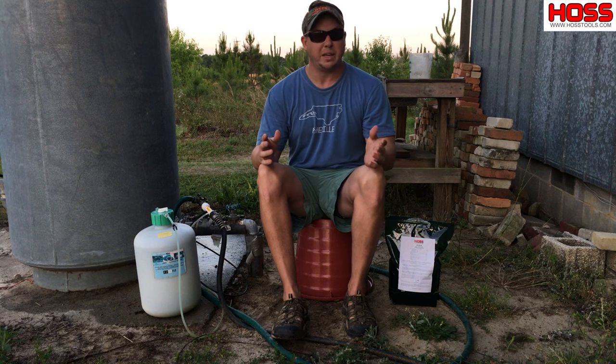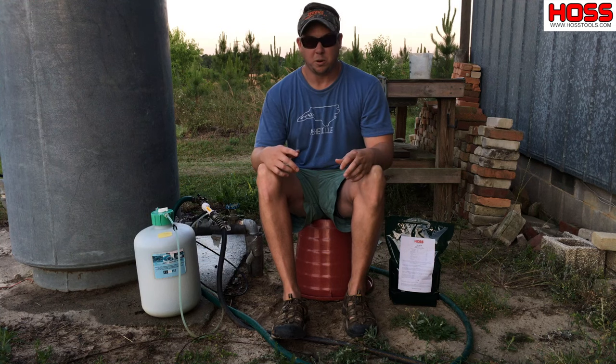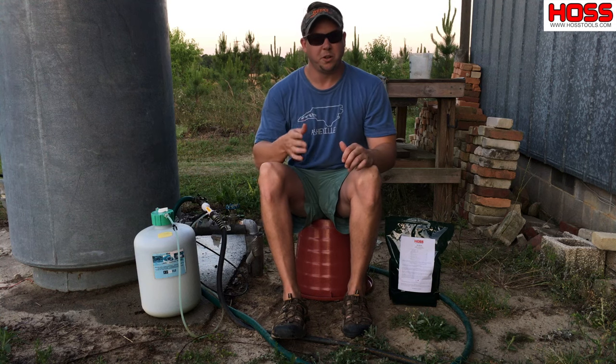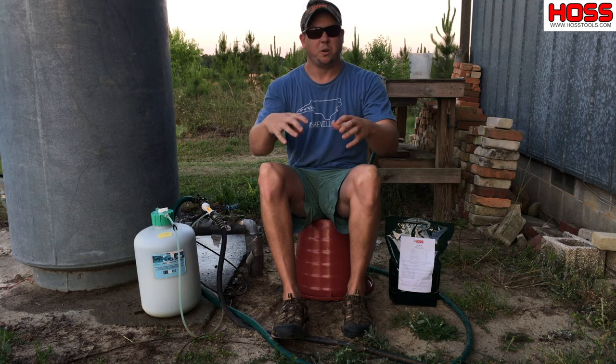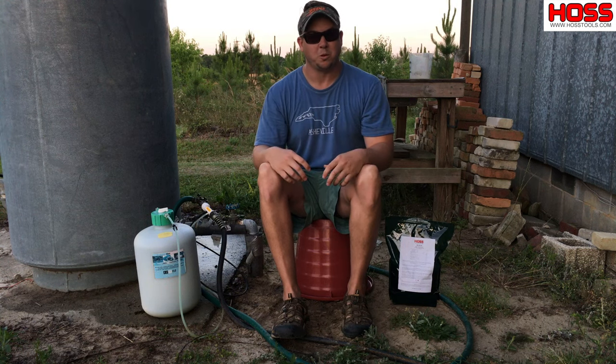There are a couple ways people typically fertilize their corn or other things in their vegetable garden. One way is to do what they call side dressing — that's where you make a furrow down the side of the row and put granular fertilizer in that furrow, and then as water enters the soil it leaches that fertilizer and makes it available to the corn roots.